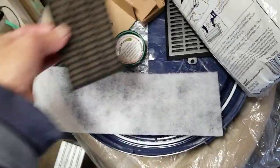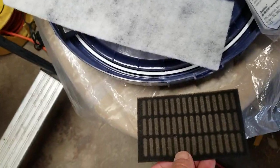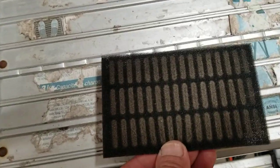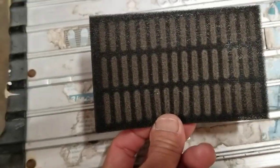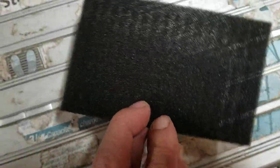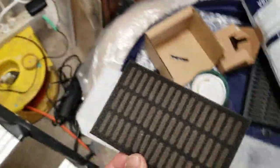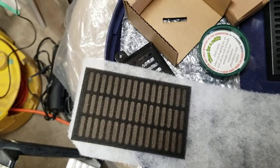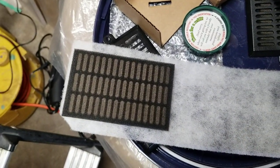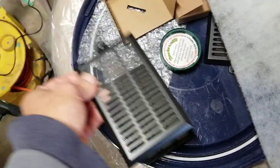Basically, this side you can see through a little bit — this one is black and you cannot see through. You can see that. So this is about the size you need — you can use scissors and cut it out, and then you can fit it right in here.